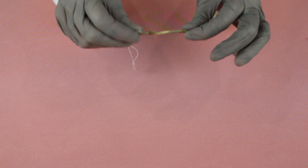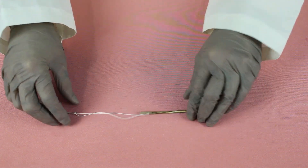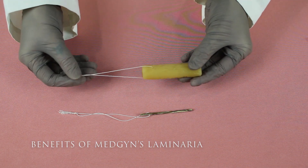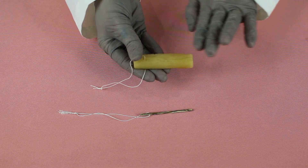With the 5mm, after leaving the stick in a cup of water overnight, it looks like this. As you can see, the diameter has grown exponentially, but the Laminaria has kept its shape.